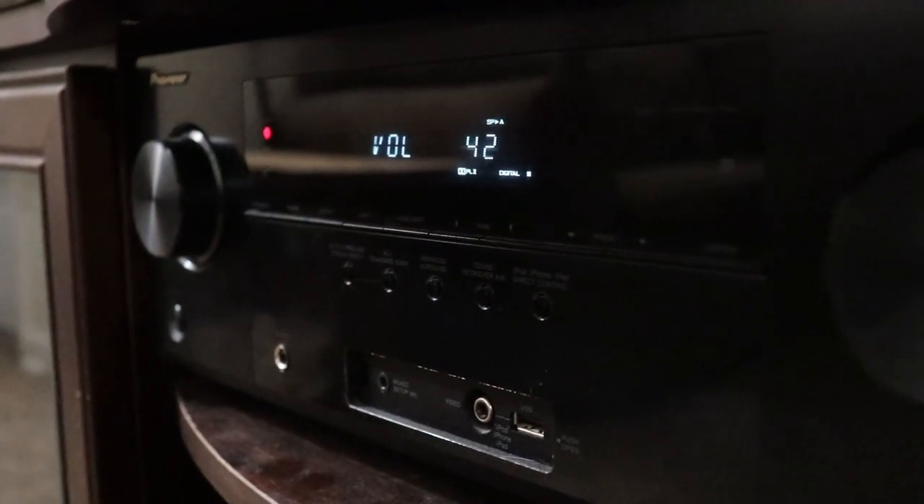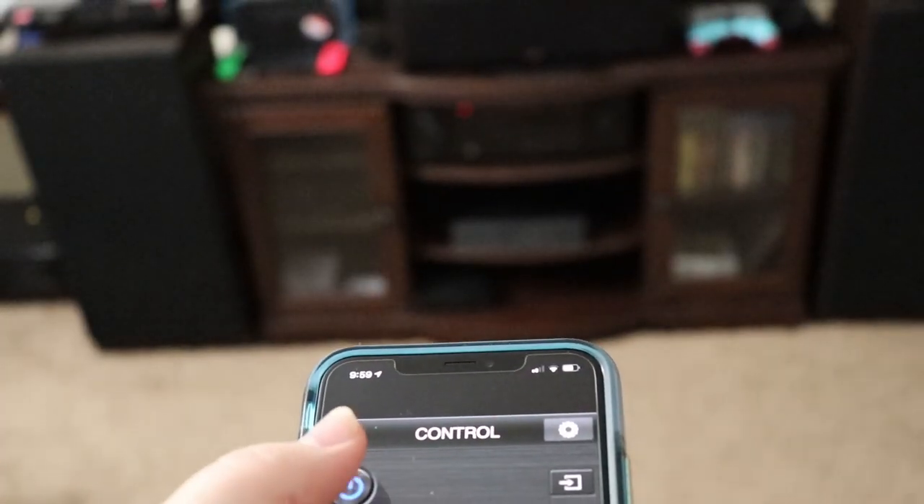Speaking of the receiver, let's take a look at that. I have the Pioneer VSX-822K. From what I understand, this is a pretty decent receiver. It's got AirPlay and all that good jazz, and I can control it with my phone anytime I want. It's actually quite nice.